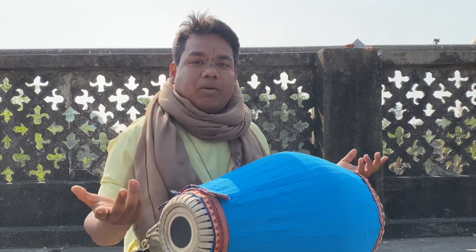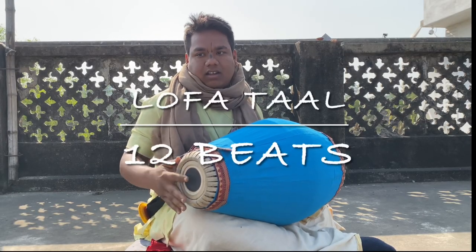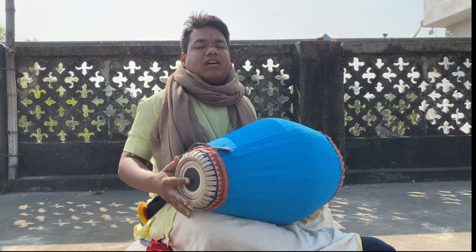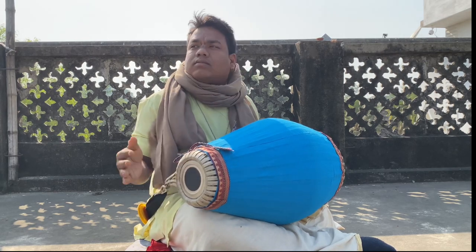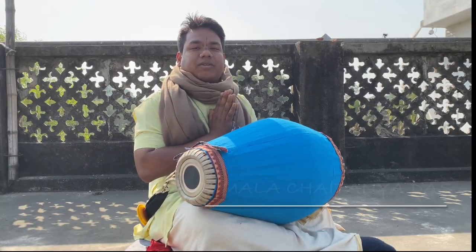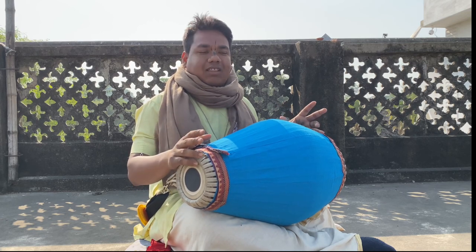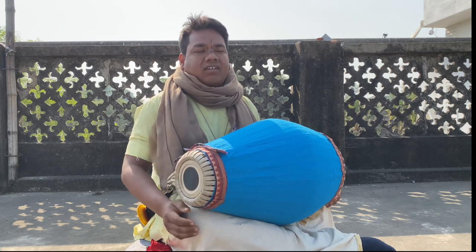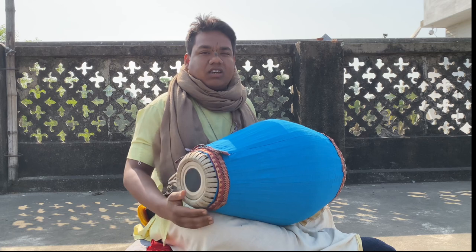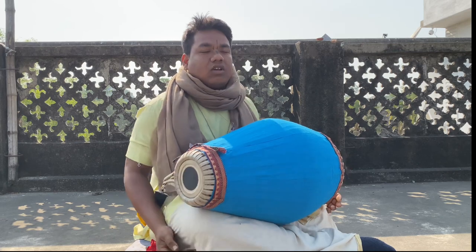Re Krishna Dandavat. Hey everyone, today I want to show you all Lofa Beats — Lofa Tal Baro Matra, 12 Beats. This mantra we usually play in Vajan Kirtan, Padawali Kirtan. In our tradition we mostly use this in any kind of Vajans.